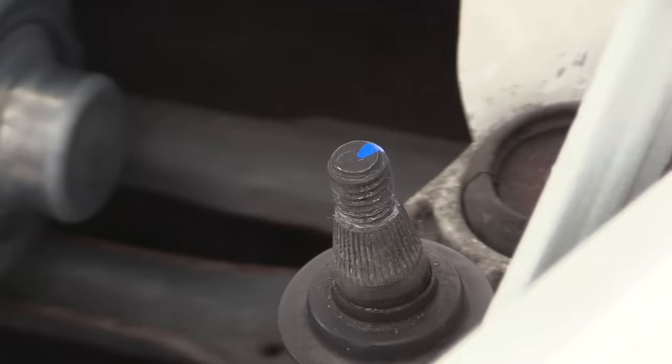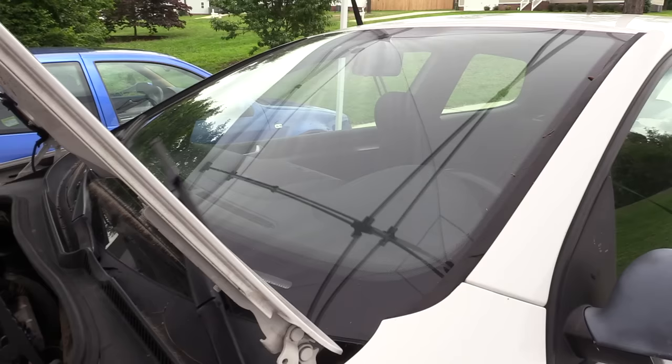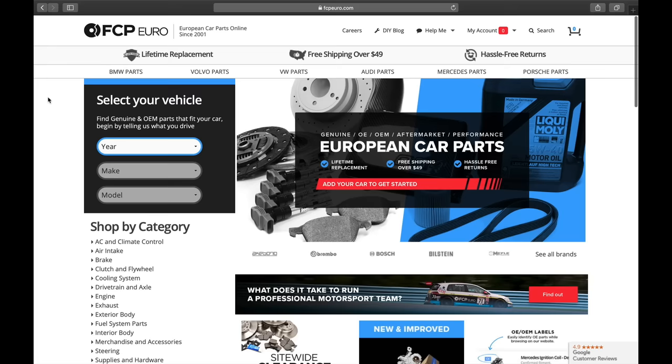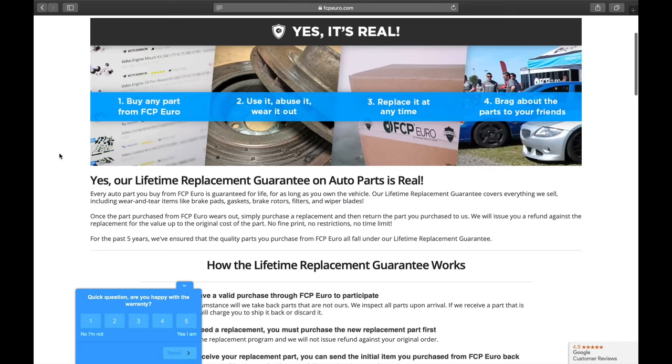Questions or comments, drop them down below. If you like the video, hit the thumbs up and don't forget to subscribe. Big thanks to FCP Euro for working with me on this Project Mark V series. FCP Euro actually gives you a lifetime warranty on all the parts you buy from them — as far as I know they're the only European parts seller that does that, which is awesome. I'll drop links to them and everything else we used today down in the description.